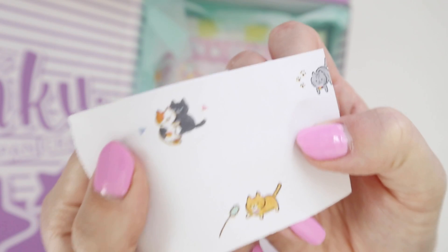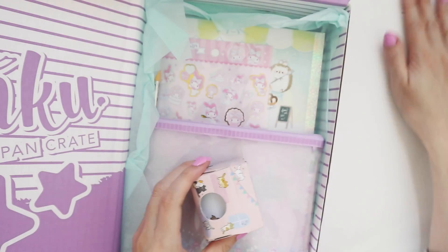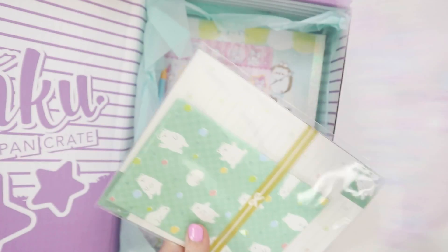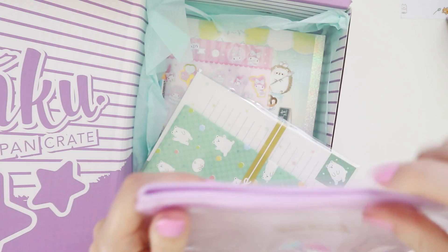You get some really cute designs with all these cats. I've been trying to get better at drawing cats recently so this is great inspiration. A whole sticky note of cats — this is so cool! And then this just unveiled a little Twin Star pencil case.